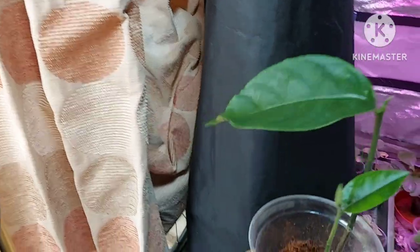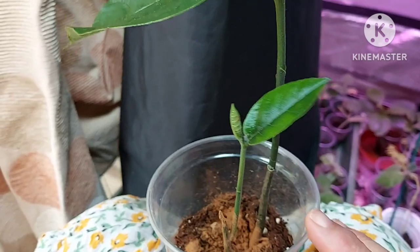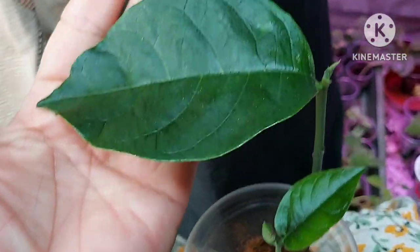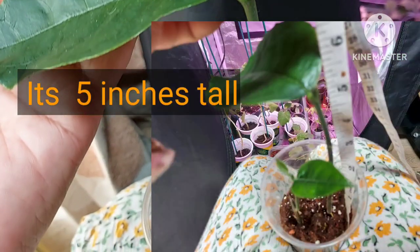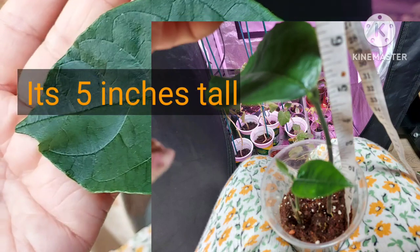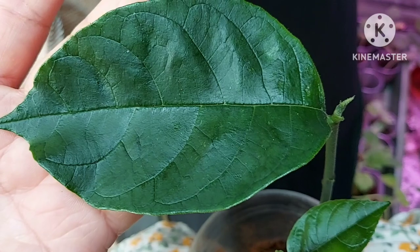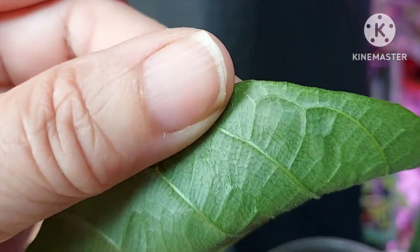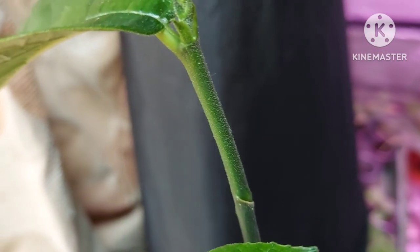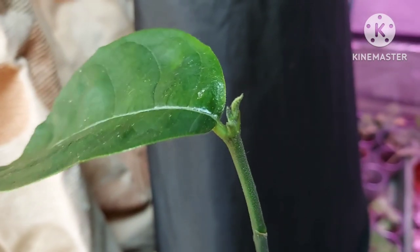These are the two that emerged. The taller of the two — I measured it this morning — is five inches in height from the base of the stem to the leaf, and it's got a nice big healthy leaf on it. Underneath you can see these tiny little bristles, and there are bristles all over the stem. There's another leaf that will hopefully emerge and grow.